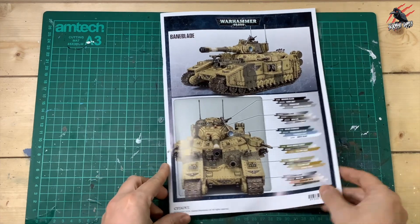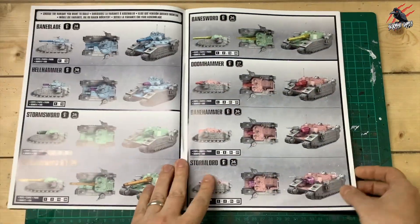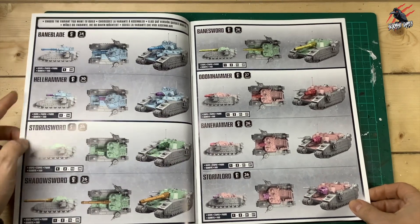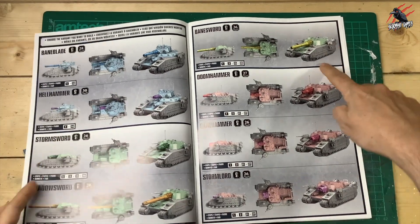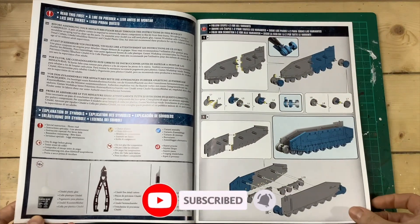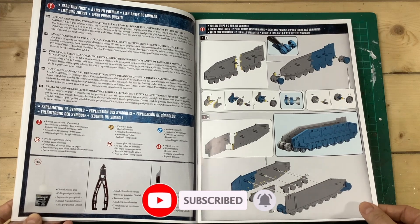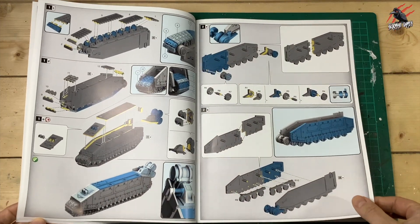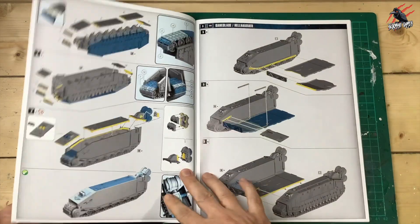Here's the Baneblade instruction book and it's a real chunky book — lots going on here, and this double page shows you the eight variants. We're going to build the first five: Baneblade and Hellhammer, Stormsword, Shadow Sword and Banesword. This will give you a good excuse to pick up another set for the Doomhammer, Banehammer and Stormlord. We're going to work through building all the track pieces and assemble them into the base of the tank.